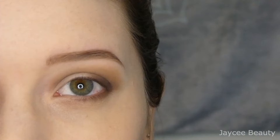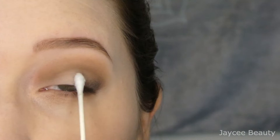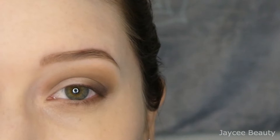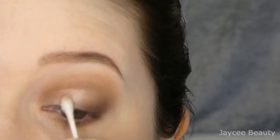Now I think I'm ready to cut my crease. I'm going to take a Q-tip with some micellar water and essentially cut my crease just on my lid right here, removing any makeup in that area. That way, when I do cut my crease with concealer, it's not going to mix with those shadows and get muddy looking.